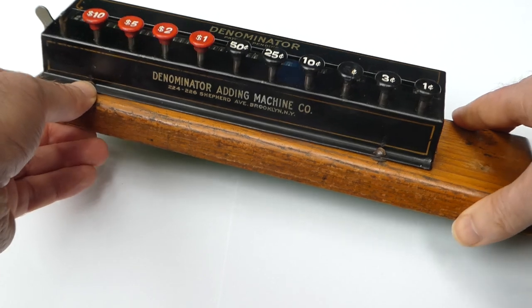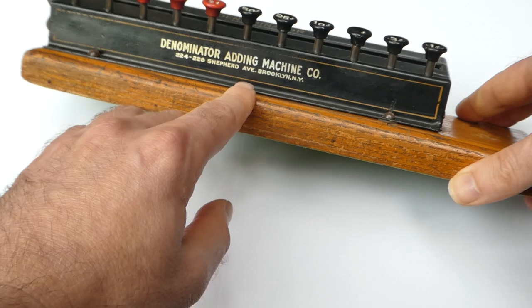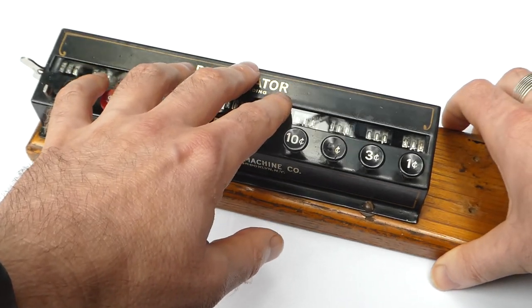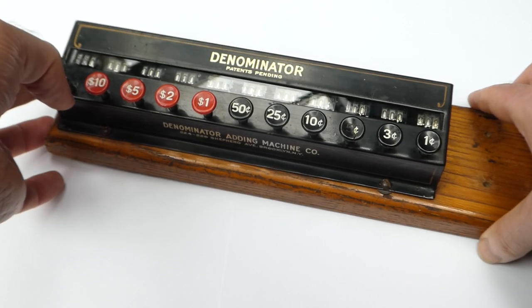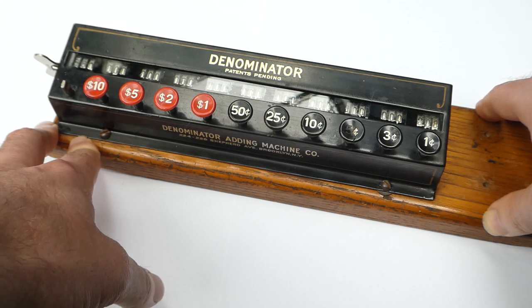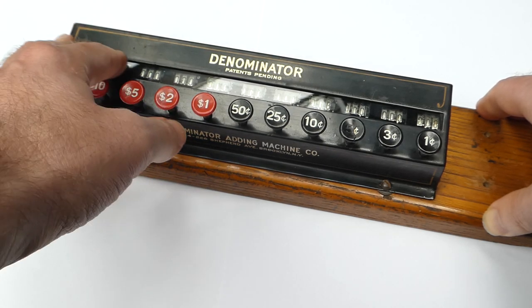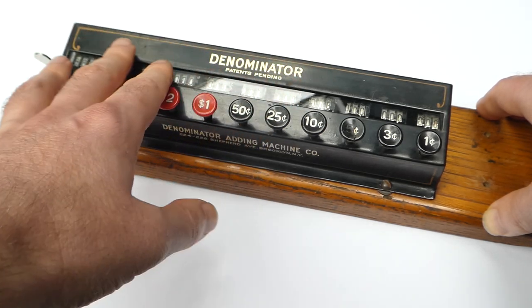This machine was made by the Denominator Adding Machine Company. It was founded in 1914 by Frank H. Morse in Brooklyn. Apparently he designed this machine, but I've only been able to find a patent for it that was filed six years later, and that patent is by William Cook and Joseph Levine — Frank Morse was the witness on that patent.